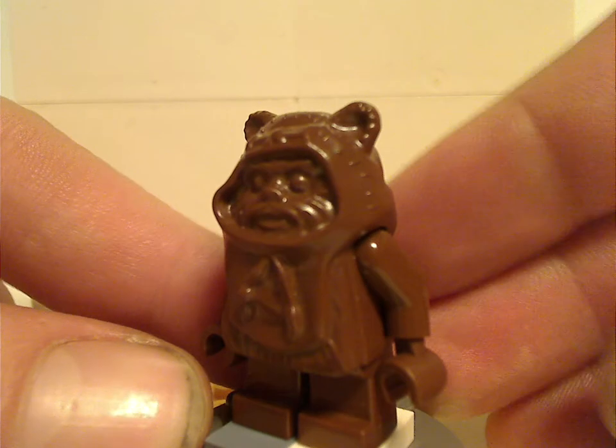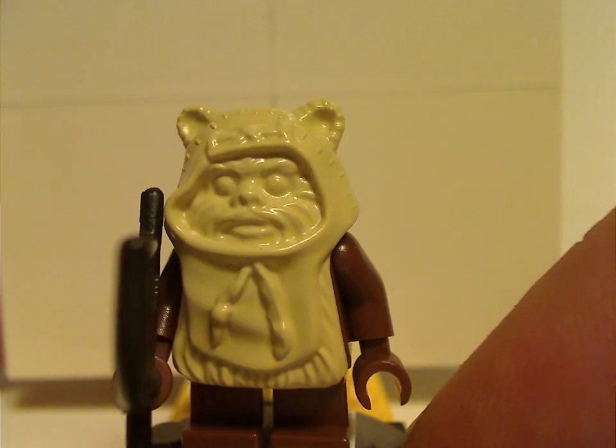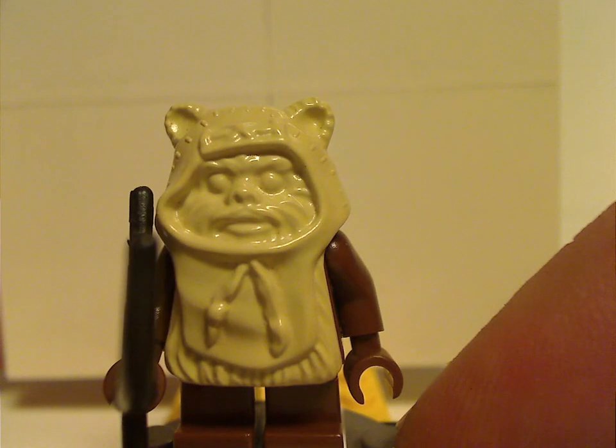And next up is Paploo the Ewok, which uses the same exact head mold piece but in tan. In this one he's holding a bow and arrow, obviously. Kind of creepy and all, until they did prints.